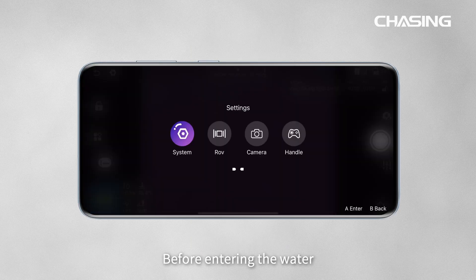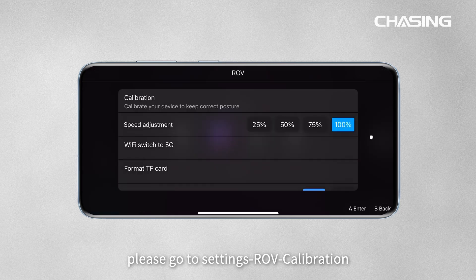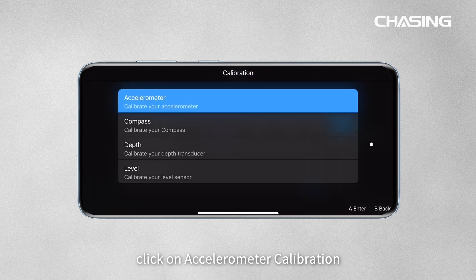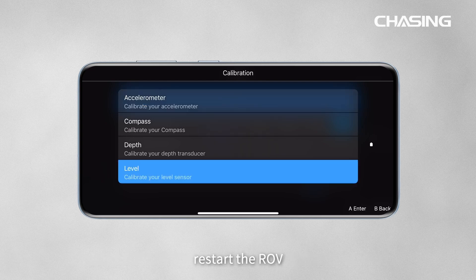Before entering the water, please go to Settings > ROV Calibration. Click on accelerometer calibration, compass calibration, depth calibration, and level calibration in order. Follow the on-screen prompts to calibrate the ROV. After calibration is complete, restart the ROV.